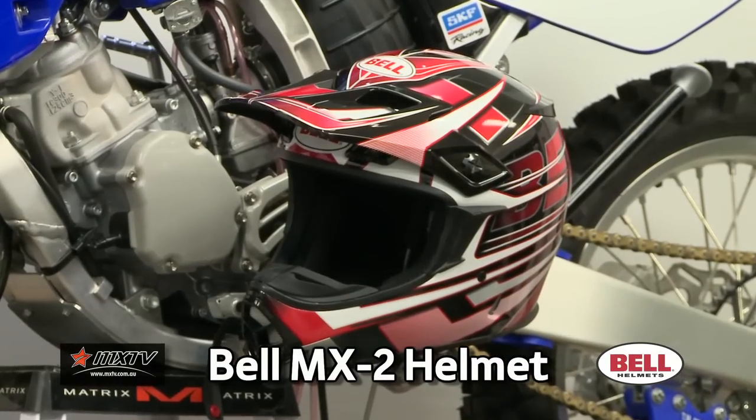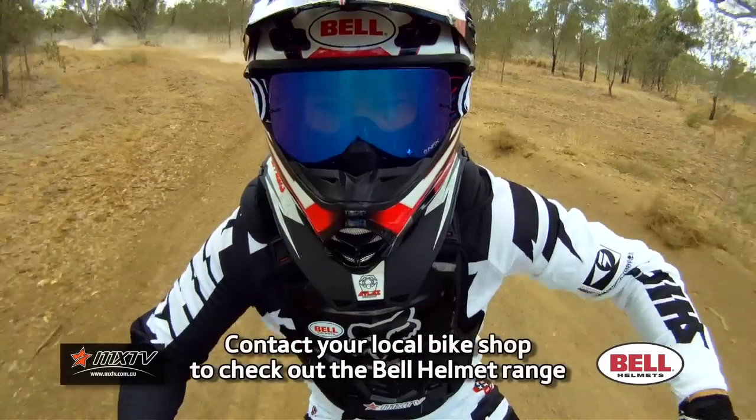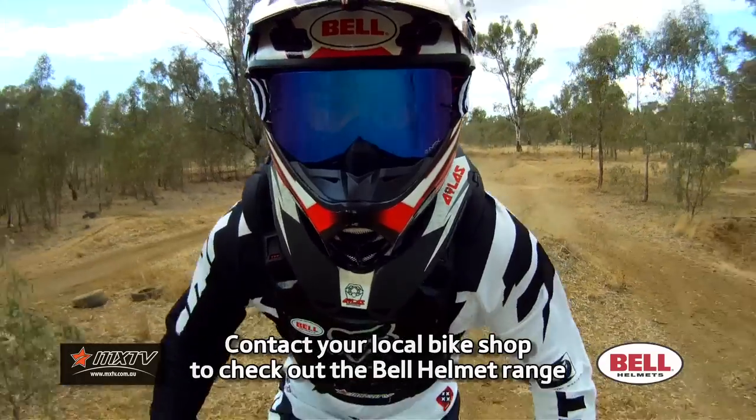G'day everyone. Today we're going to have a look at the Bell MX2 helmet. The Bell MX2 is a premium blend of price and performance, mixing a lightweight fiberglass shell with Bell's force-flow ventilation system for cooling and comfort.